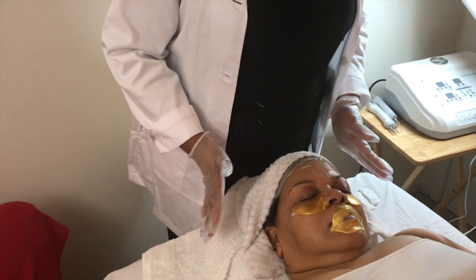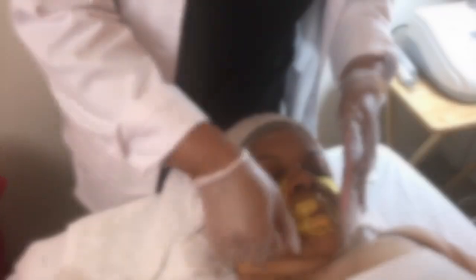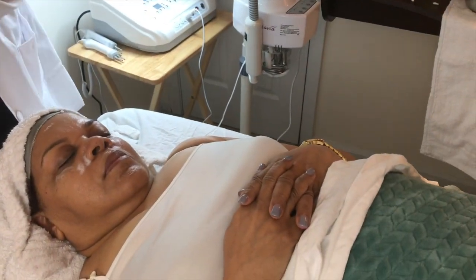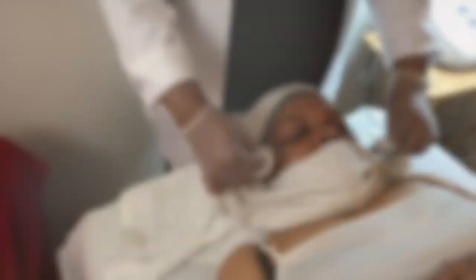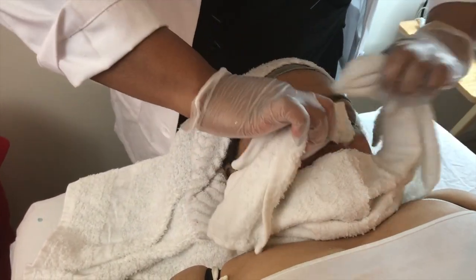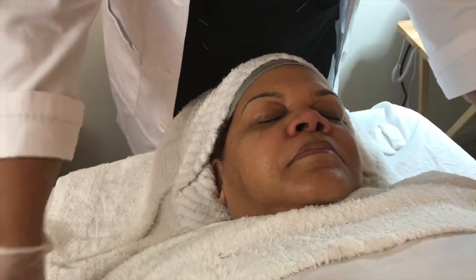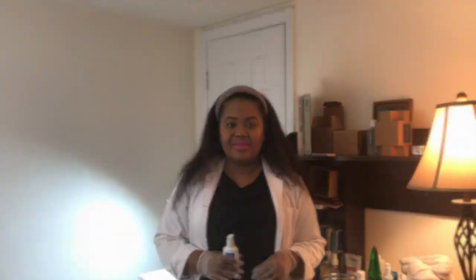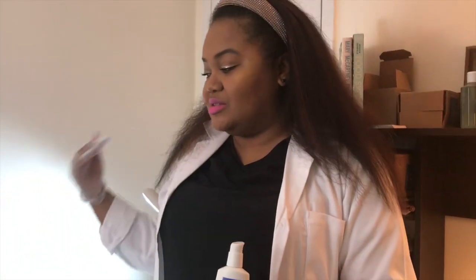I'm going to remove your mask now. My client has received her microcurrent therapy and her skin is glowing. She even commented on her skin when she looked in the mirror — she loves it. I love the results.